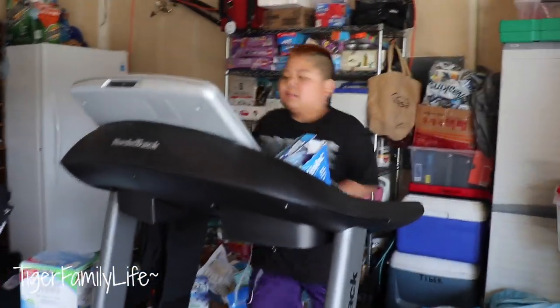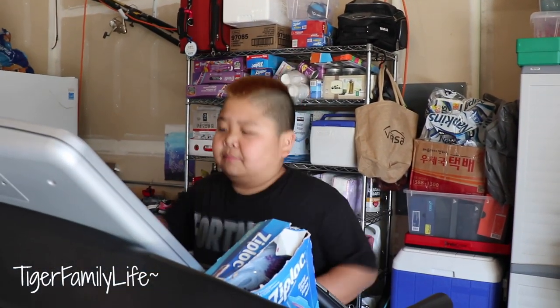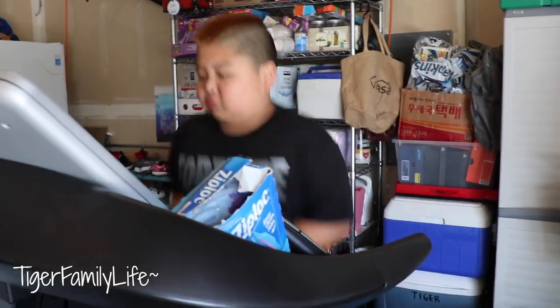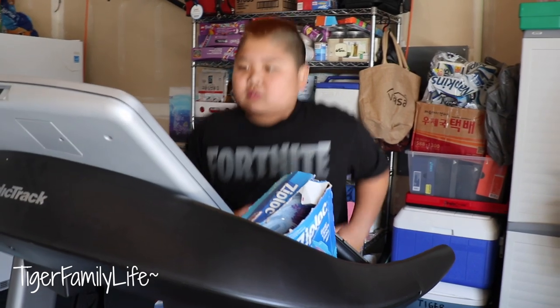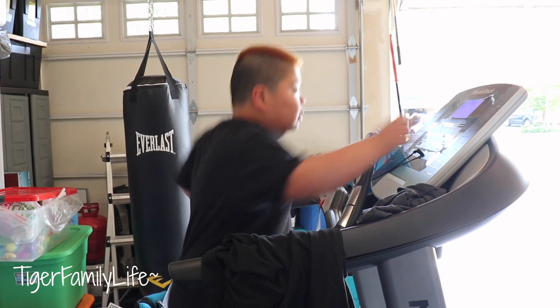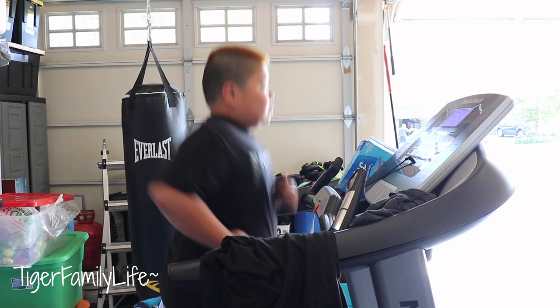I'm sure you guys have a garage too. Don't make fun of all the messes. Tiger — H-Tiger! What do you guys think about his new hair color? He got it cut short. He doesn't really like it though — he thinks it's red. He's doing some treadmill work. Get that blood pumping. Good job, Tiger. Keep going, Tiger. As Ace Tiger is doing here, it's conditioning right now.